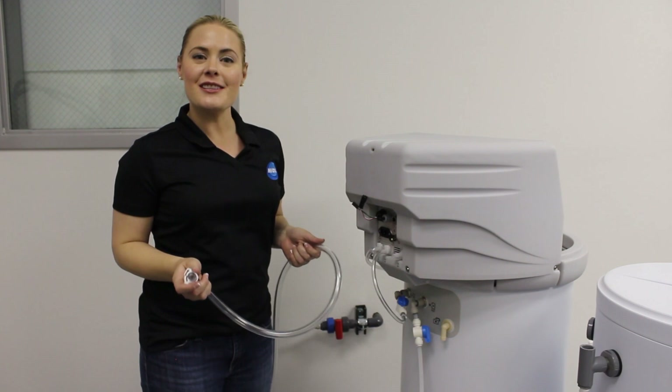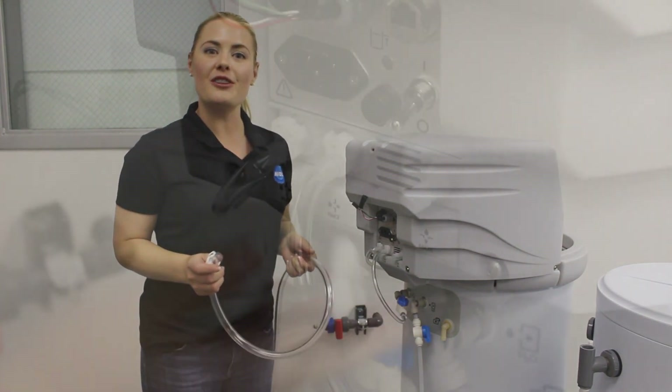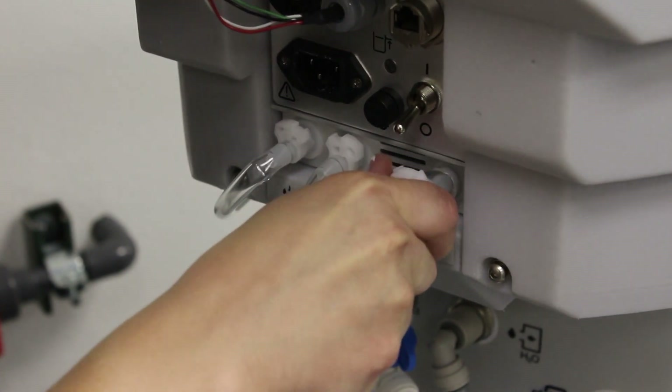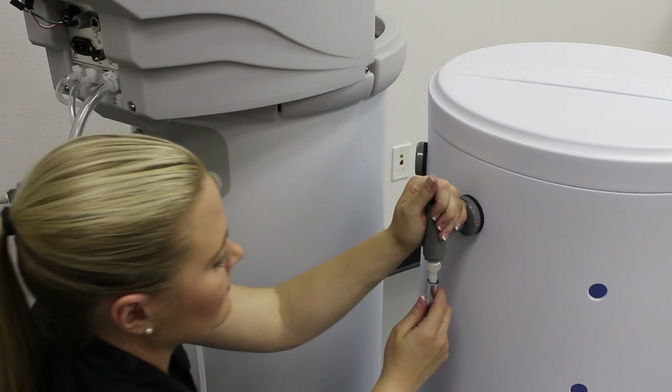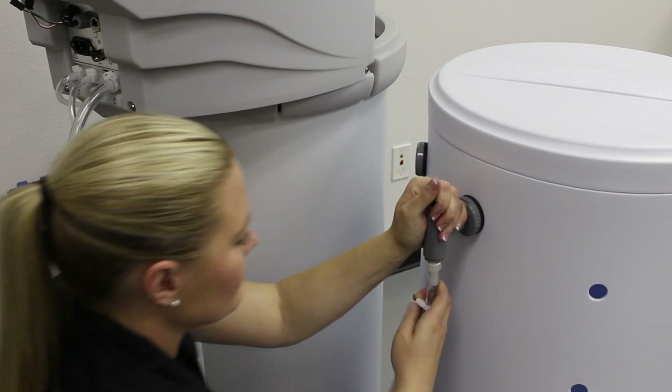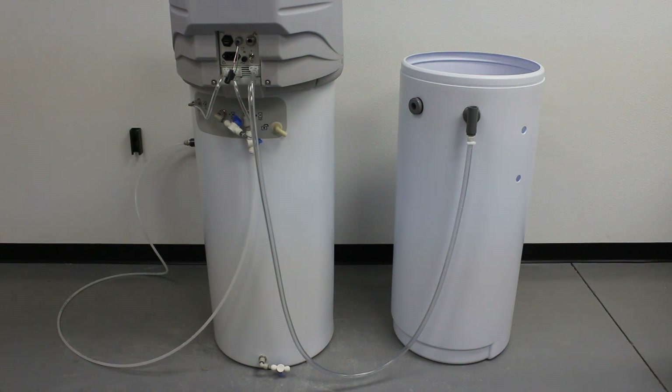Now we're going to connect the oxidant tube using the 5/8-inch tube provided in your standard parts kit. Connect one end of the tube to the oxidant outlet on the OSG. Connect the other end of the tube to the oxidant inlet on the oxidant storage tank. Assure there are no kinks or pinches in the tubing.